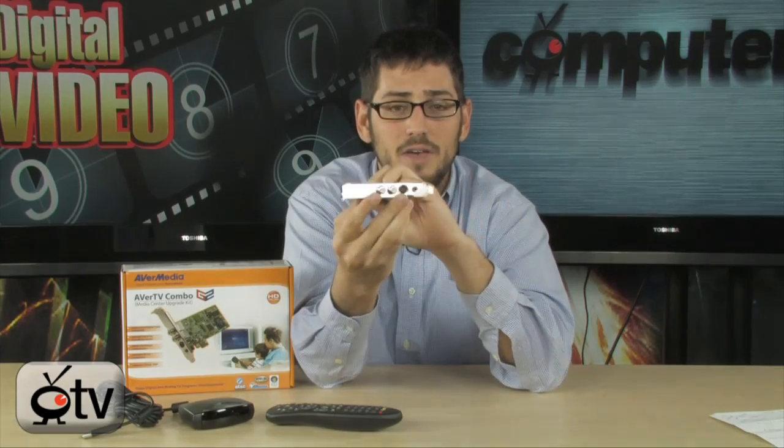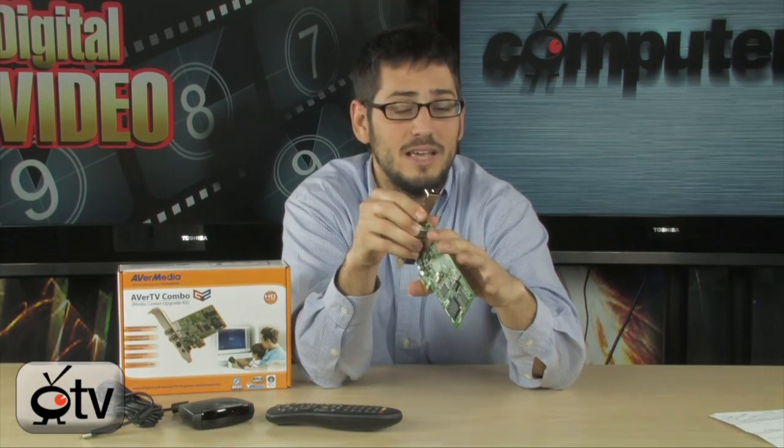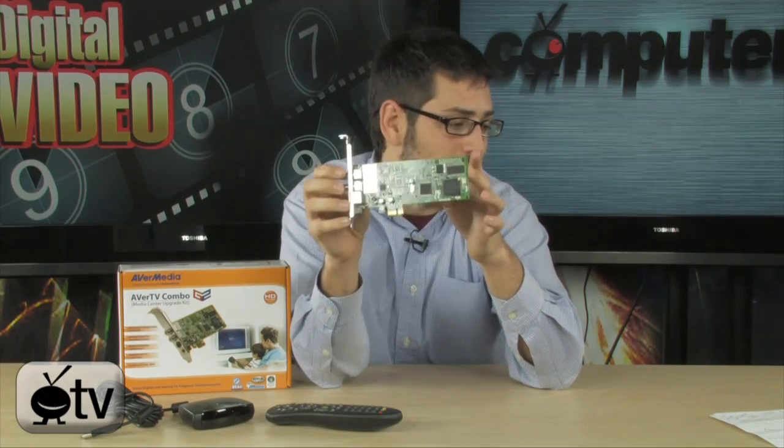If you use the new digital standard and plug in your digital antenna — they did the whole changeover — it is HD 1080i and looks really, really nice. This card will support 480p, 720p, or 1080i, so you are going to get a full high-def experience when you buy one of these.